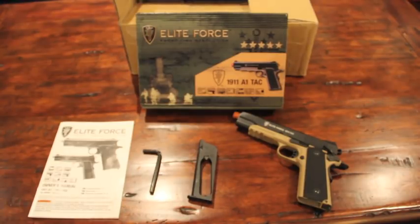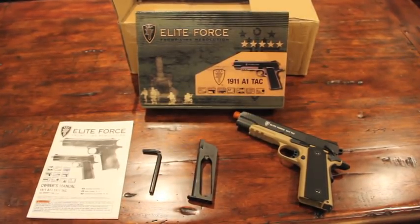One of the cool features about this gun is that it has a tactical bottom rail, a full skeletonized trigger, ambidextrous safety, threaded barrel, hand grip safety, and three-dot sights. It's just a very great pistol in general. It's got a full metal slide and body — no plastic parts on this pistol whatsoever, at least none that I have noticed myself.